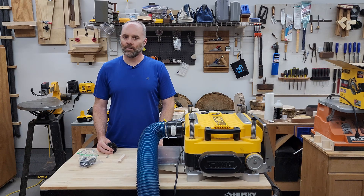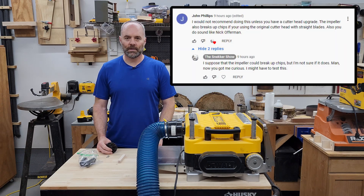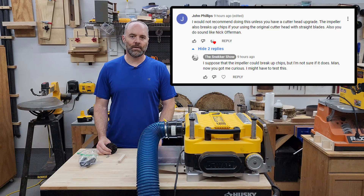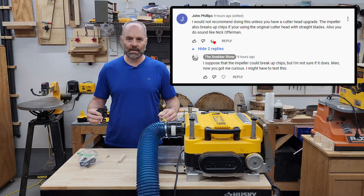I've been doing it this way for about a year and a half and haven't had any problems. Today somebody posted a comment on that video saying that there is a third purpose for the impeller: to break wider chips into smaller pieces if you're using the stock knives. That's beneficial because it reduces the likelihood of your dust collection system getting clogged up by long shavings.